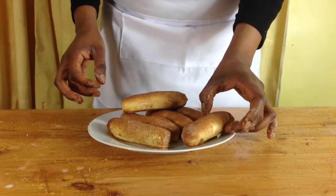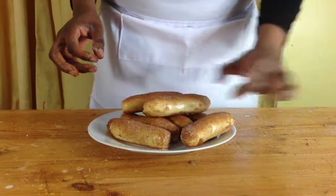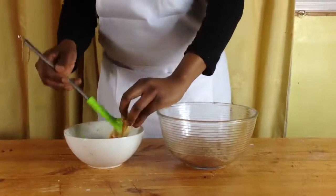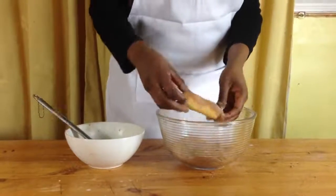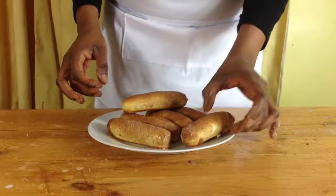When you finish baking the sticks, take them out of the oven and let them cool for about 5 to 10 minutes, then brush them with some melted butter and put them in cinnamon sugar. You can put them on a cooling rack or serve immediately.